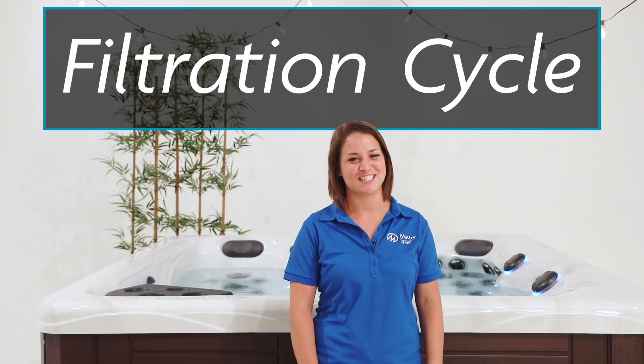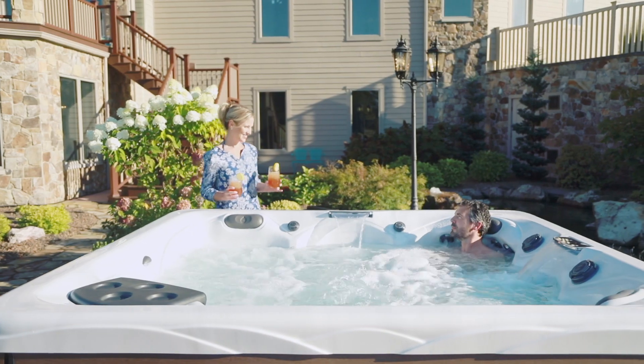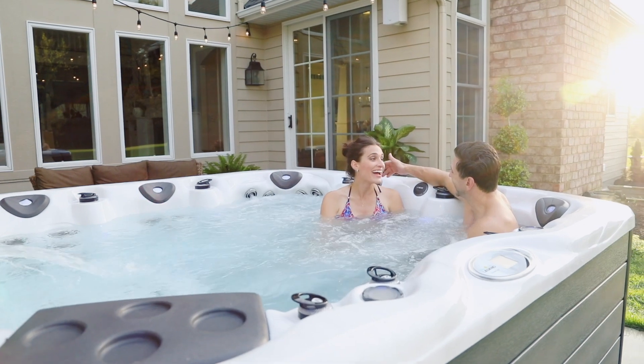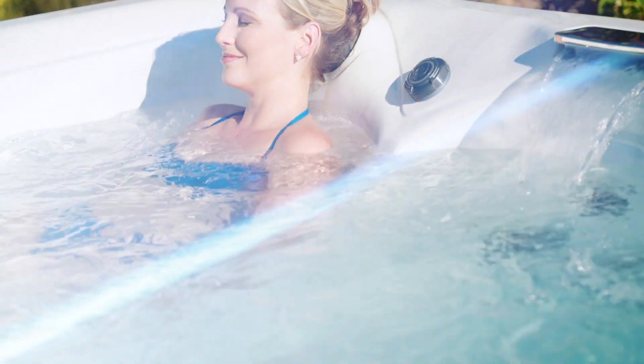Next, let's talk about your filtration cycle. It's important to set your filter cycle to properly maintain the condition of the water. The duration of your filter cycle is influenced by how much your Master Spa is being used and by how many people, so you may need to be adjusting the filter cycle on a regular basis.